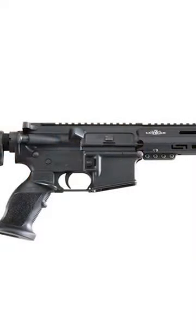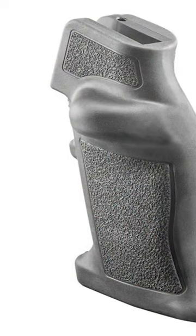Their new pistol grip is called the wing pistol grip. Basically it's taking their chubby pistol grip from before and taking it to an ambidextrous and more refined design. The original pistol grip was for right-handed people only, so basically your thumb went on this side.